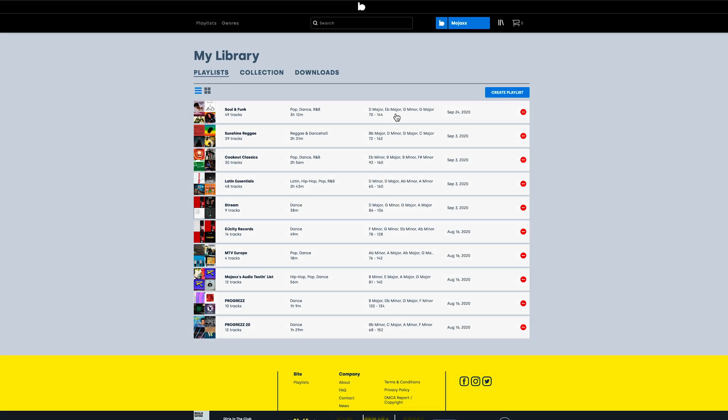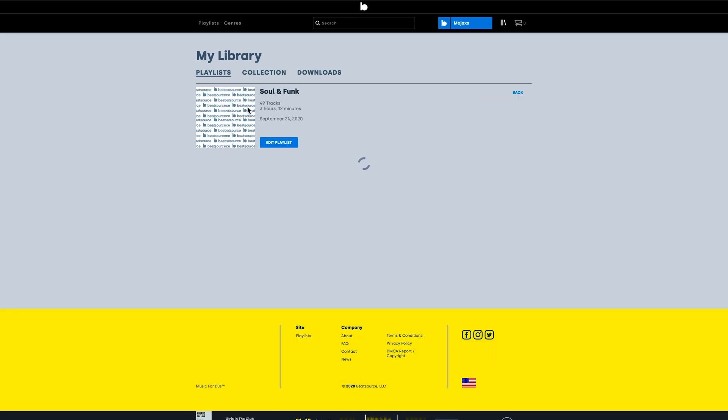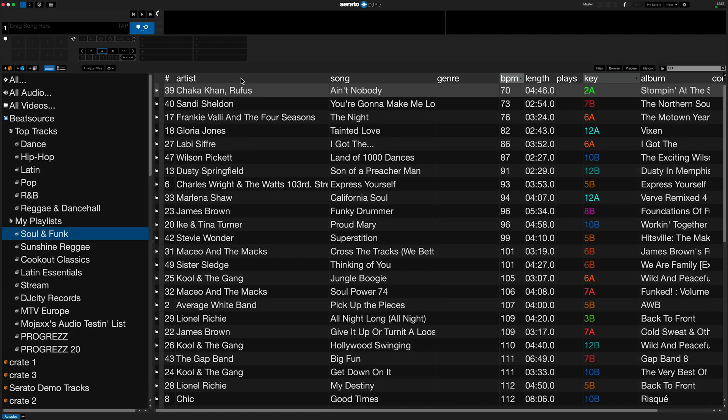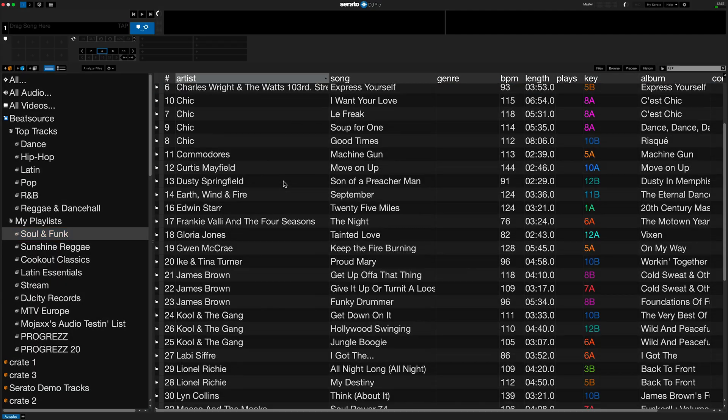And that's it. Head to the BeatSource site, and you'll see your newly transferred playlist, ready to use or edit as you see fit. And when you open up your DJ software, the tracks are ready to play at your next gig.